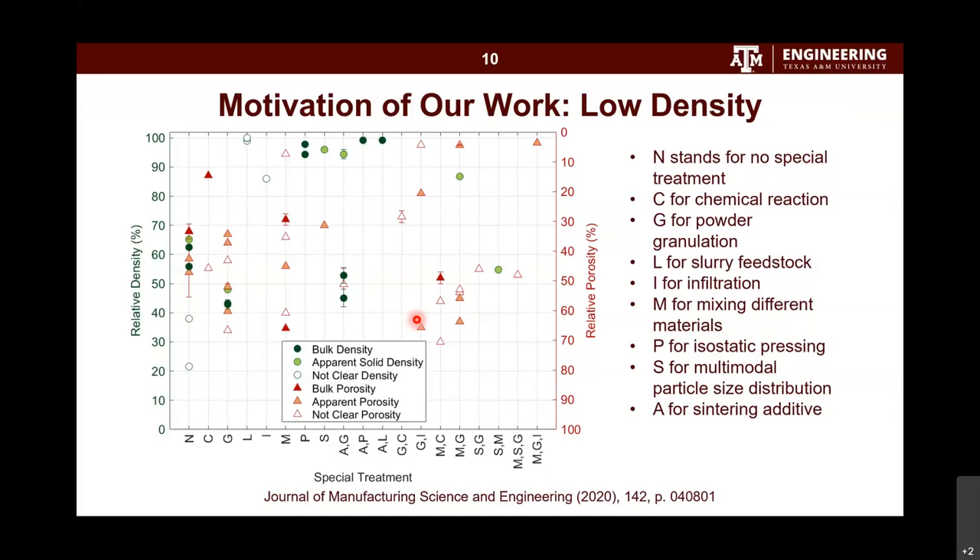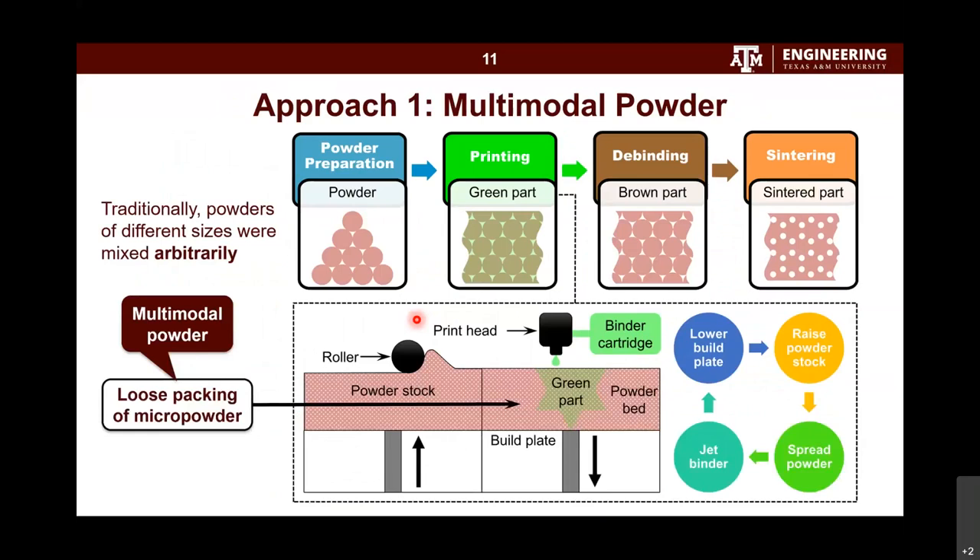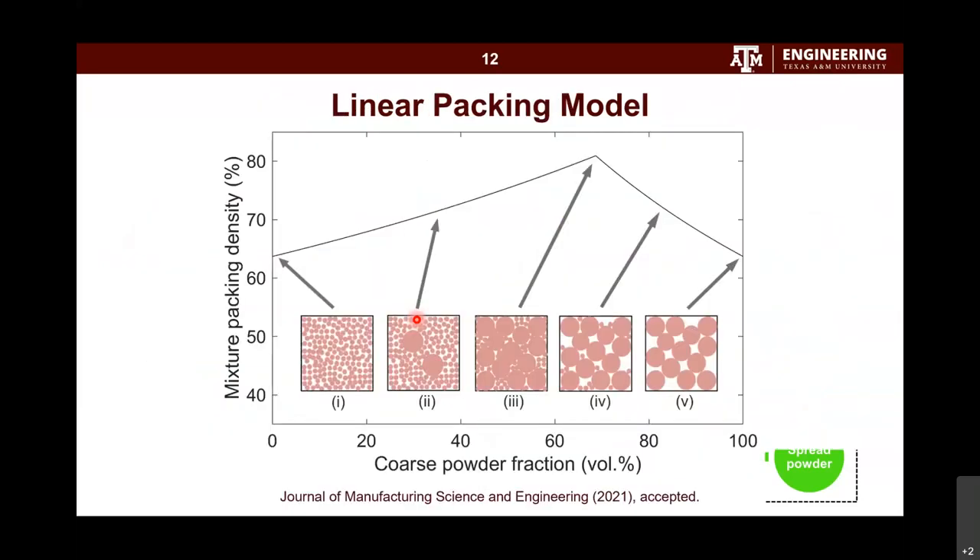The first method we tried is multi-modal powder. To increase final density, a straightforward idea is to increase the powder bed density. People have tried mixing different-sized powders so that small particles fill the gaps among large particles, achieving higher powder bed density. But traditionally, powders of different sizes were mixed arbitrarily — people chose mixing ratios by experience, involving a lot of trial and error. Our contribution is to introduce the linear packing model to binder jetting.